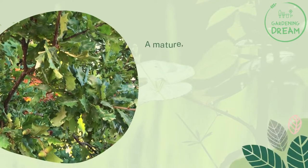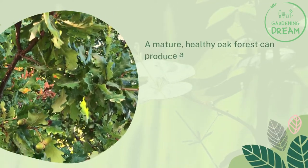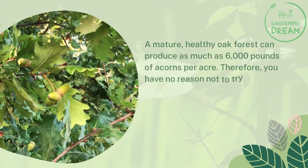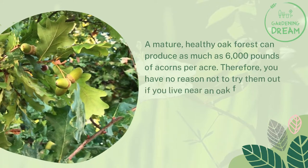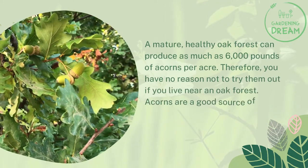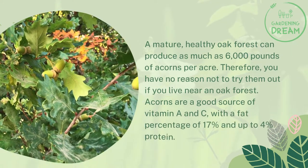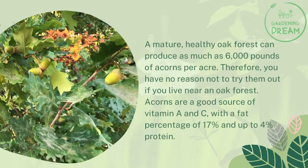A mature, healthy oak forest can produce as much as 6,000 pounds of acorns per acre. Therefore, you have no reason not to try them out if you live near an oak forest. Acorns are a good source of vitamin A and C, with a fat percentage of 17% and up to 4% protein.